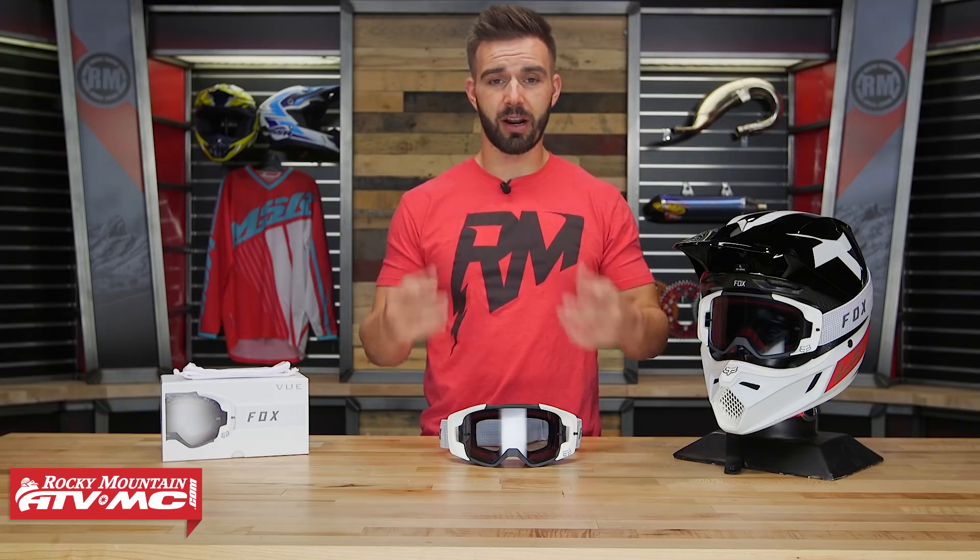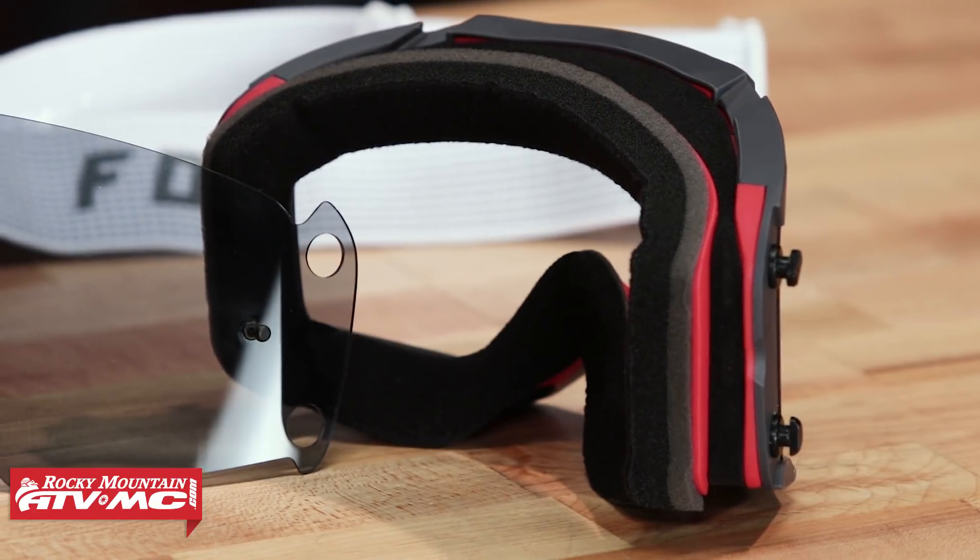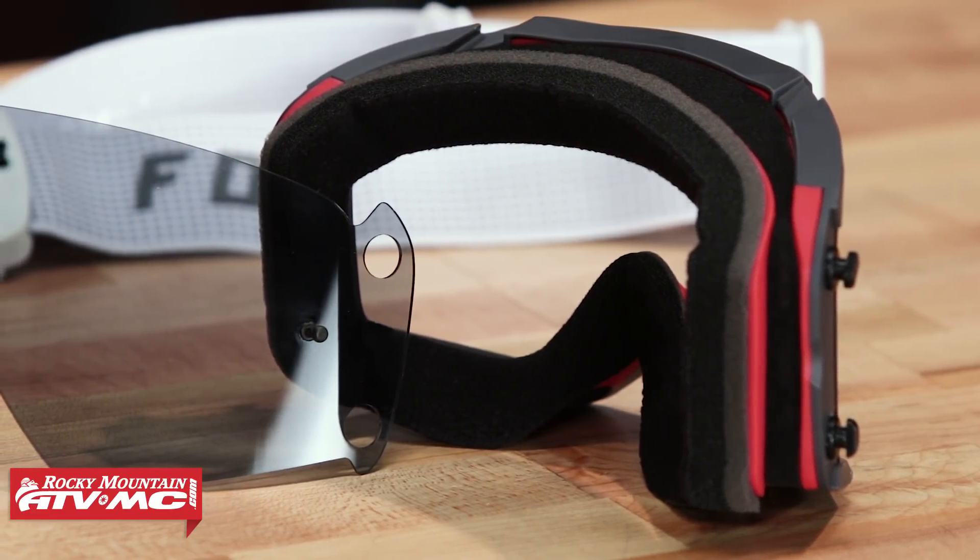I put these goggles on here at Rocky Mountain and right away they're comfortable. When I put them on I don't have to stretch them out — they just fit right against my face, nice and comfortable. Good face foam, and the field of vision is really good as well.